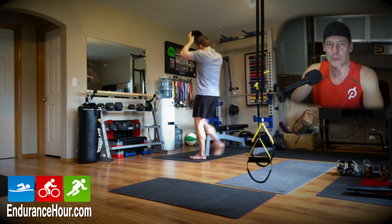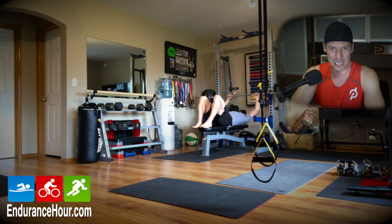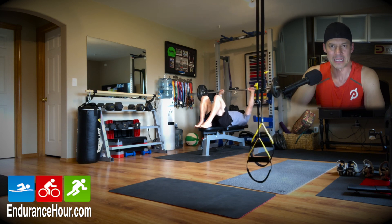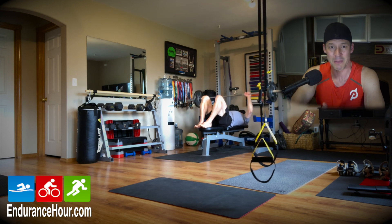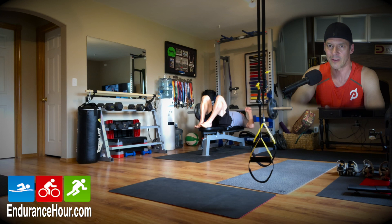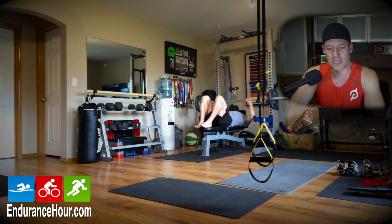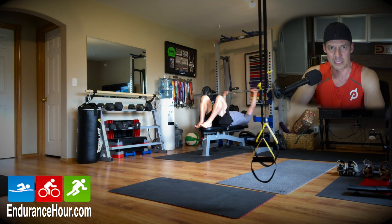Welcome inside my endurance cave. I'm Dave Erickson and this is my dream setup. Today you're going to see a workout that I did that was under 15 minutes. I could have been faster, but I was making the workout up as I went. I was just looking for some variety. A lot of us are staying at home right now and we're not allowed to go to the gym, so this is my way of finding some creativity in my workout.